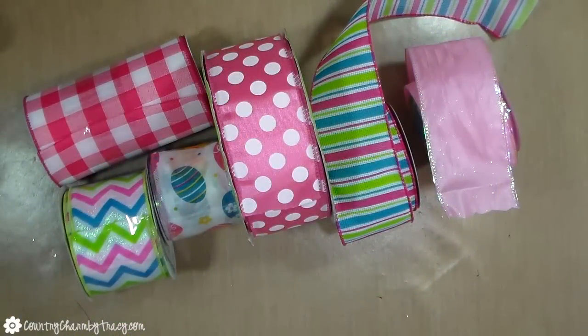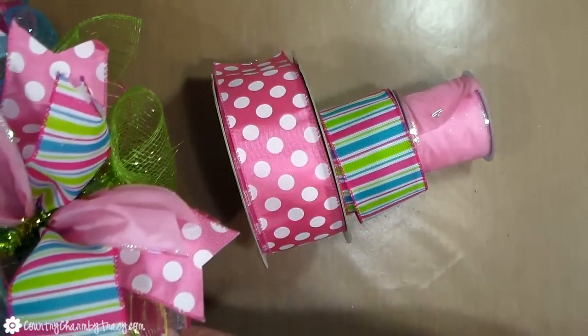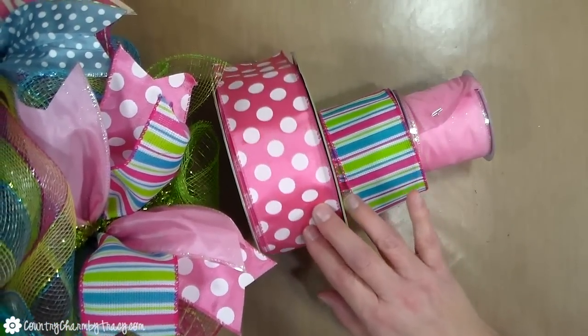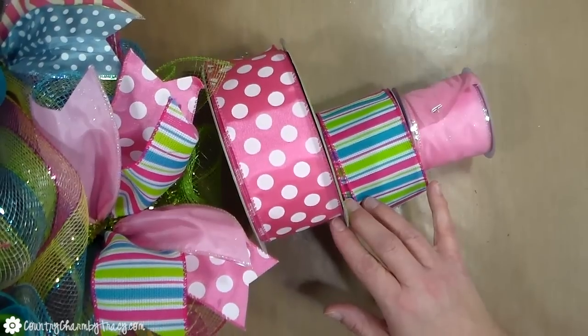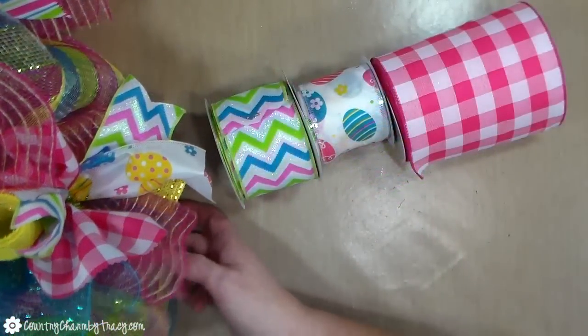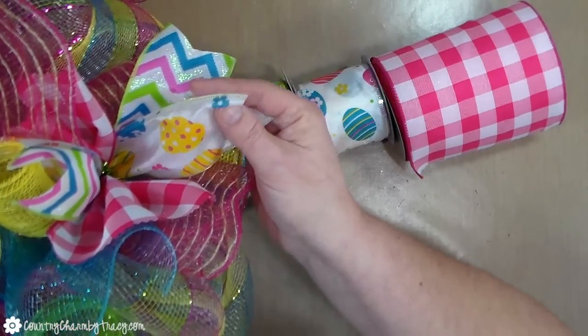This wreath has a lot of ribbon in it only because I couldn't decide what ribbons I wanted to use, so I said I'll just alternate them in between those meshes. I used three ribbons together and cut them at 10 inches each so that it would be really full. The pink and white polka dot is from Sam's Club, I got that several years ago. The striped is from Craft Outlet and that pink was from the Dollar Tree.